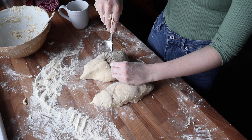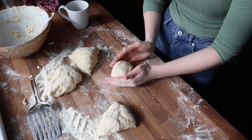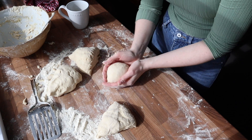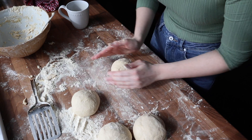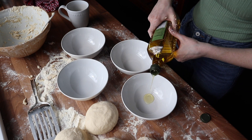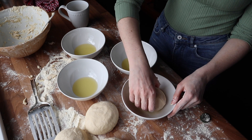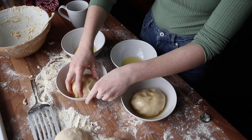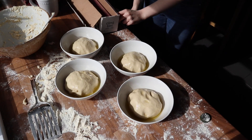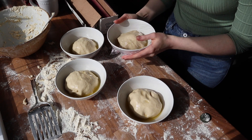This pizza dough recipe makes up to about four 12-inch pizzas, so I used a fish slice to cut it into four equal portions. Then you're going to smooth the dough out into round balls, tucking it under itself so there's a nice smooth top. Take four bowls, add a good tablespoon or so of olive oil into each, put the dough in and completely coat the entire ball in olive oil, wiping down the sides of the bowl too, because when the dough rises it's going to be sticky.